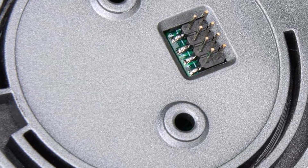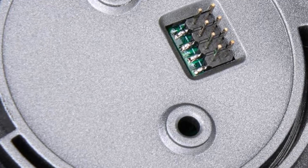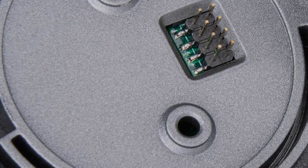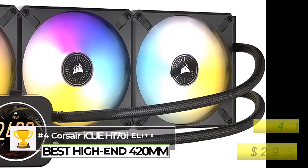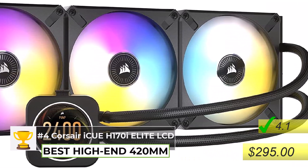Now let's talk about the big boys — the 420-millimeter AIOs. These are the top-of-the-line, no-compromise options if you just want the absolute best cooling you can get — basically if money is no object. The one that everybody's raving about is the Corsair iCUE H170i Elite LCD XT.